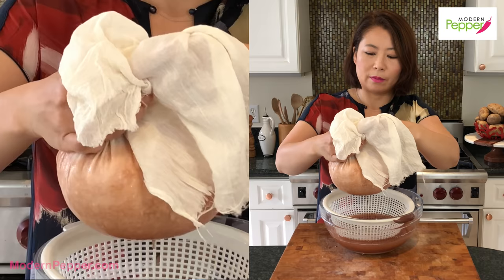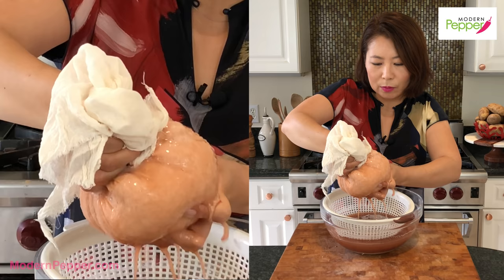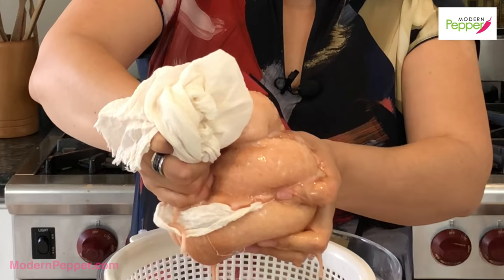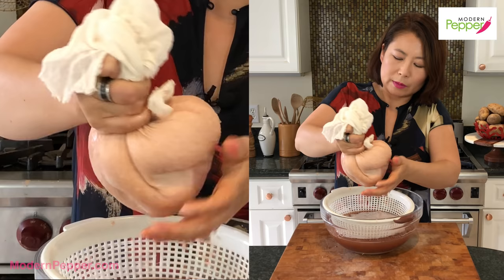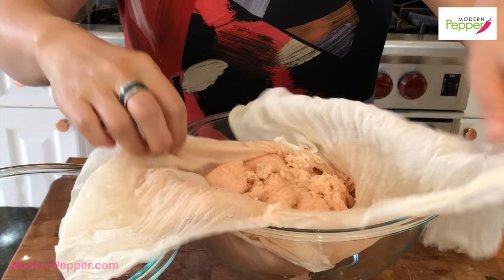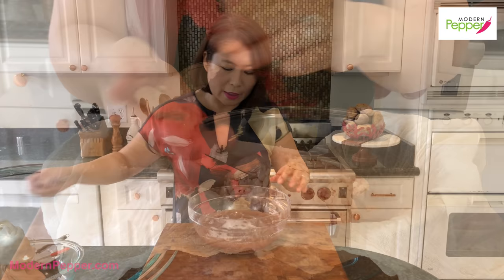Our potato puree has been resting for 15 minutes. We're going to lift it up and make a tie around the cheesecloth, then squeeze out the excess water. We're not going to take out all the liquid because we need some of it — you should squeeze until you can still see some liquid coming out, but don't squeeze out all of it.